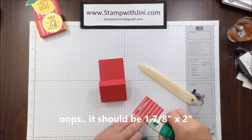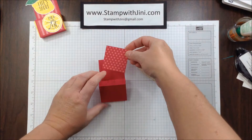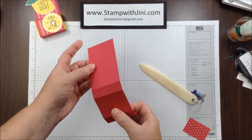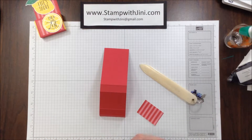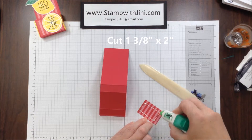We're going to add a little adhesive on the back of this and place this piece on the top. Then I'm going to open this up, flip it over, and add the second piece that measures 1 3/8 by 2 inches on this larger area on the back side.